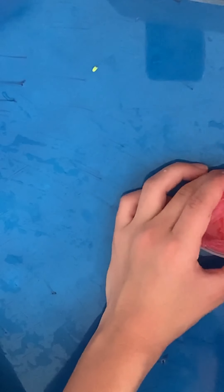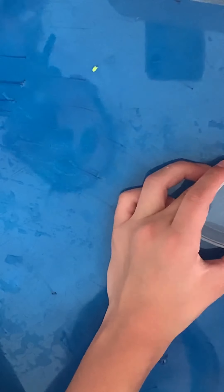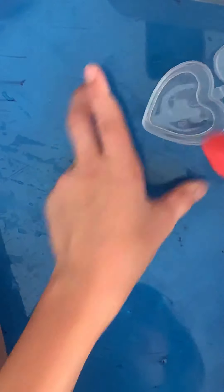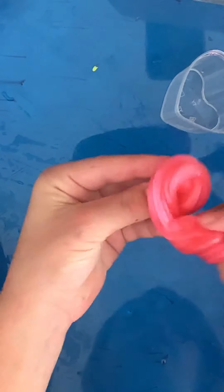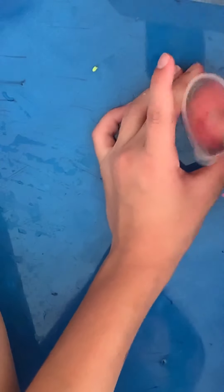Moving on to this next slime. This one came from Momo Slimes and it was part of Jelly Glaze Jonah. This one is a clear slime and it smells very, very nice. We're actually letting this one clear up right now. It's very, very pink and nice, and it is so pretty when it is clear. Maybe in another video we will show you guys when this one is clear. It has a very cute heart container.